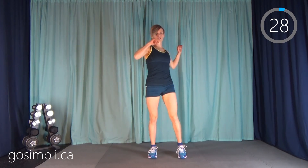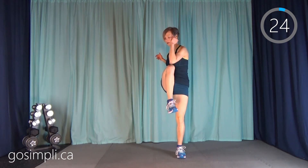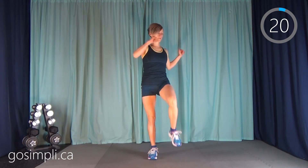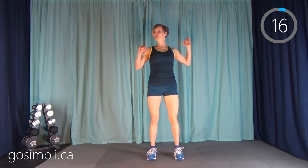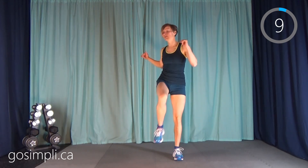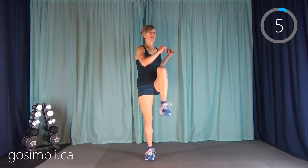Now we're doing a torso rotation with a knee — just like bringing knee up to elbow here. Get that middle warmed up. We're going to be done this workout in less than 20 minutes and that includes a warm up and a cool down. But because these are all pretty intense HIIT exercises, we are going to burn a lot of calories.